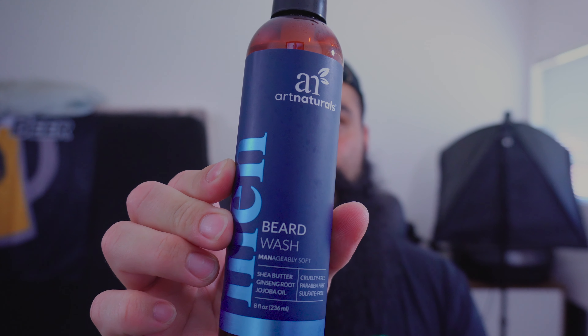Welcome to Beard Care on Beard Me That Beer, where I spend 30 days with a beard product and tell you all about it. So I just started the beard wash from Art Naturals.